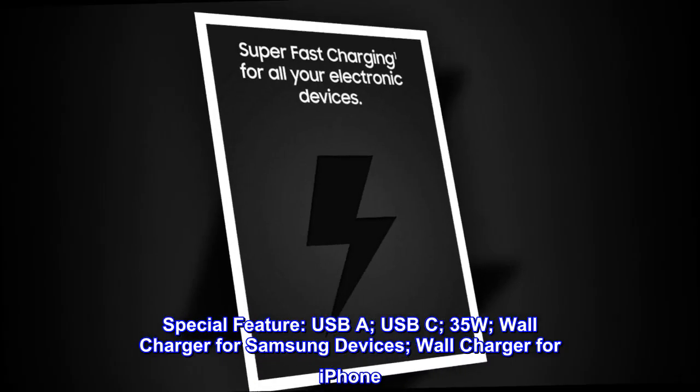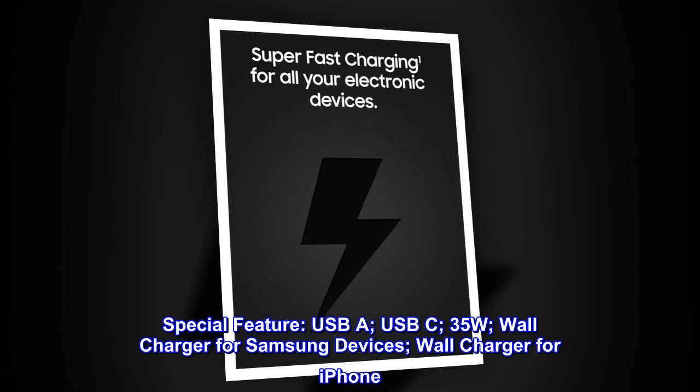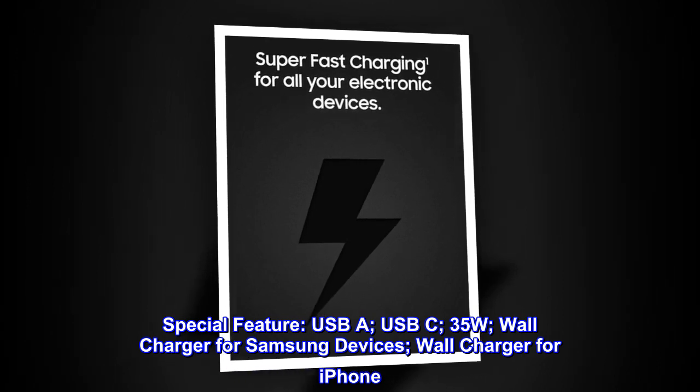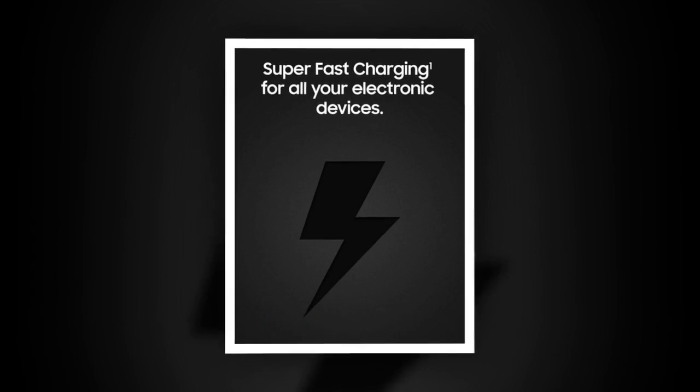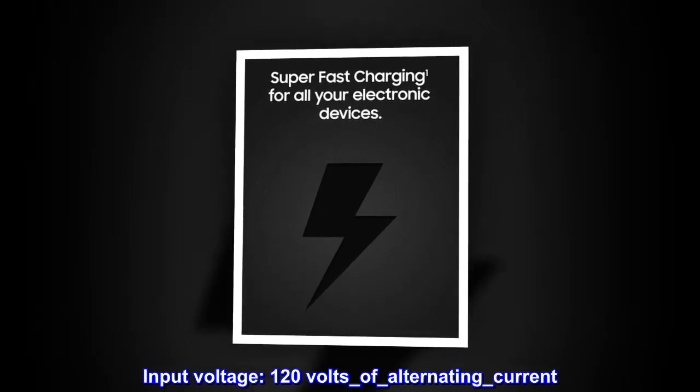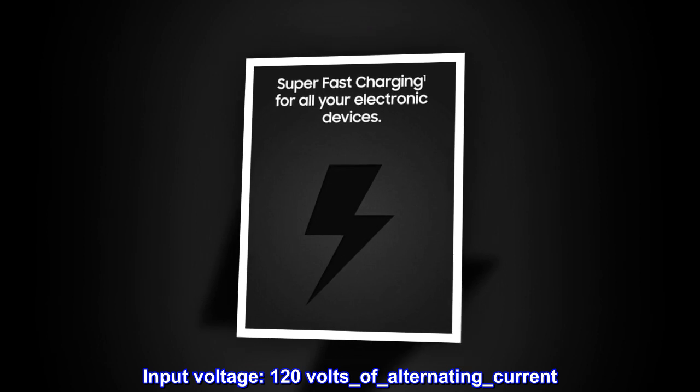Special features: USB-A, USB-C, 35W. Wall charger for Samsung devices and wall charger for iPhone. Input voltage: 120V alternating current.